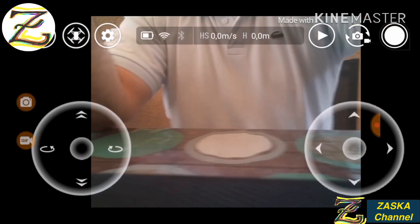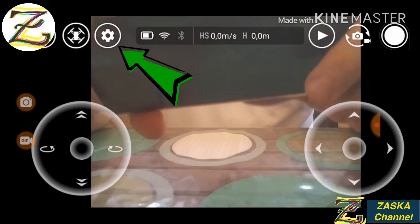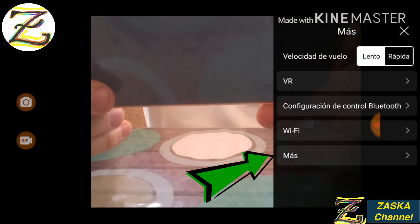It's connected — you can see. Now go to settings, then go to More. On Android it's in Spanish, so it says 'Más.'